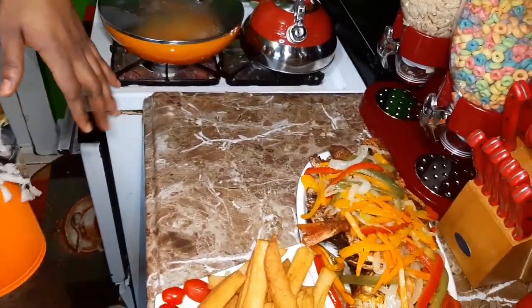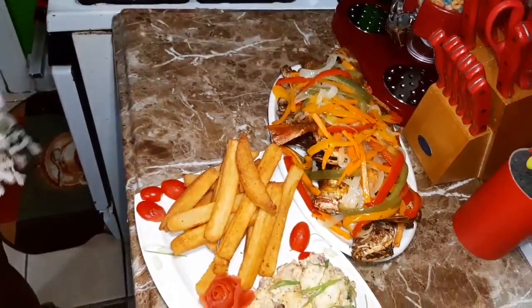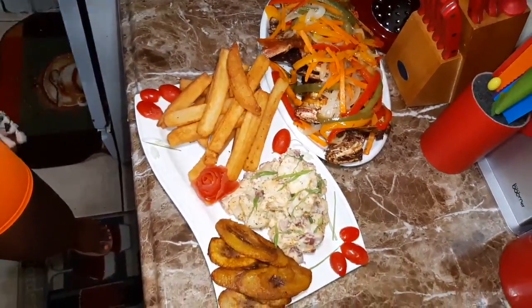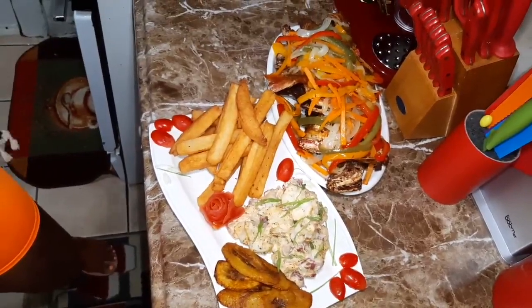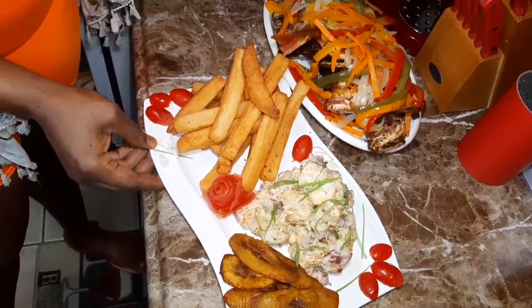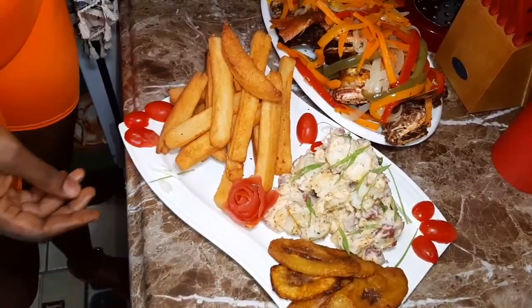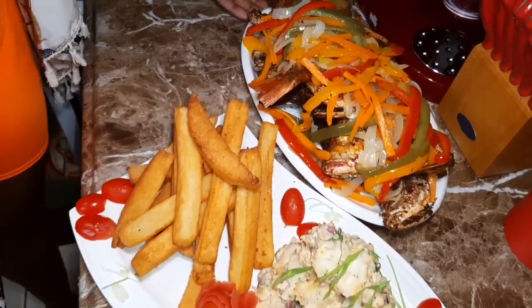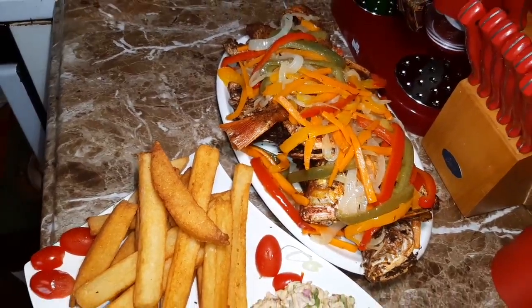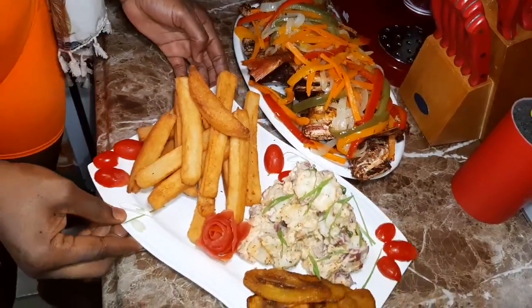Okay guys, so this is the finishing touch of my escovitch fish with fried bammy, fried sweet plantain, and chunky potato salad. I use the red skin potatoes. So there you have it guys — you're all welcome to come over so we can mash up them fish here. Look at it, so pretty.